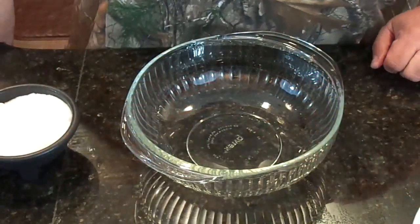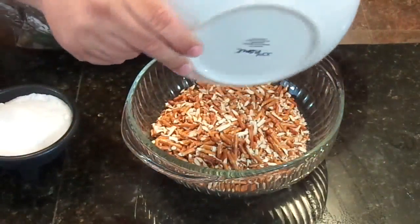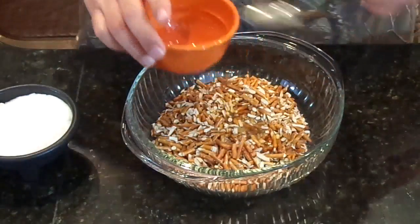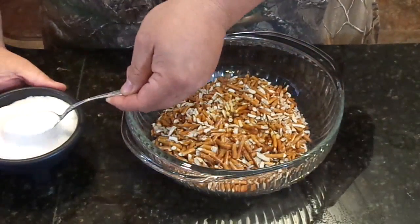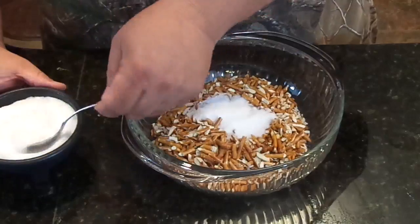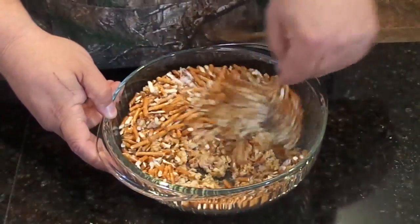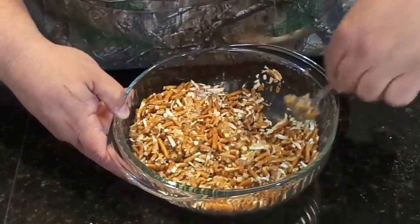So the first step is going to be to get our crust started. We're going to take the pretzels and the butter and add that together. Then we're going to use three tablespoons of the sugar. All right, so now we're going to mix these together. Wow, that smells good. I love sweet and salt mixed together anyway.